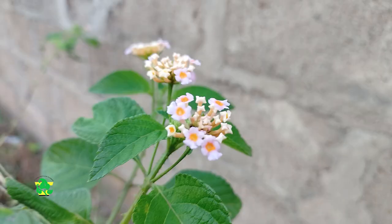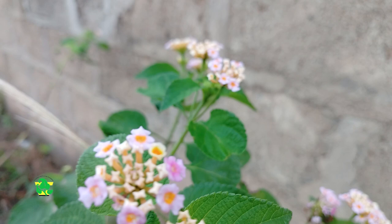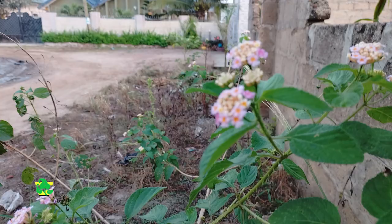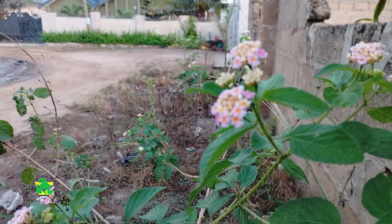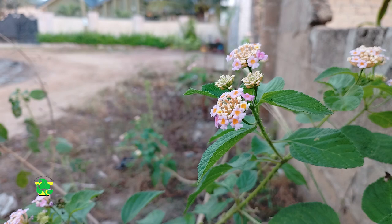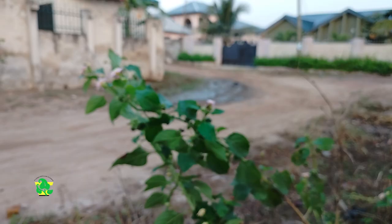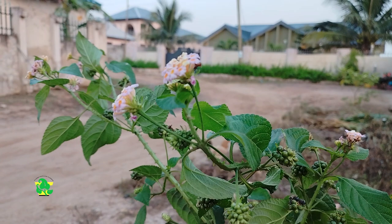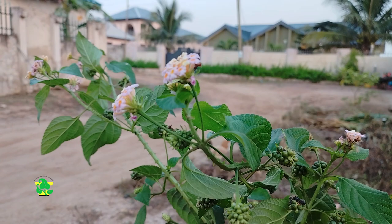The second method to have a retentive memory using Lantana camara is to fry it in a pan until it turns brown, then turn it into powder and mix it with honey. Adults will take three tablespoons morning, afternoon, and evening. Children from 10 years and above will take one teaspoon morning, afternoon, and evening.